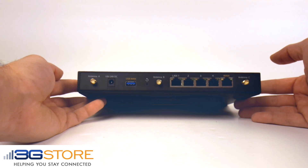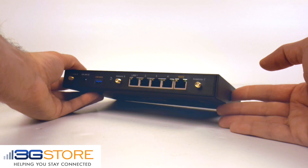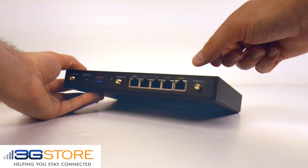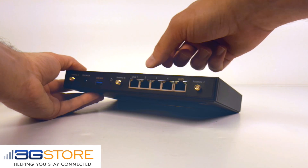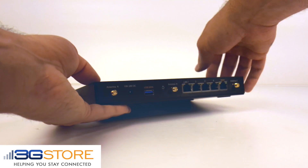Around the back of the router you have your three Wi-Fi antenna ports, a WAN port for wired internet connectivity, four LAN ports, a reset button, a USB port for a cellular modem, and then the power supply.